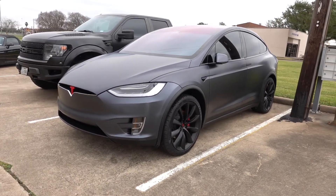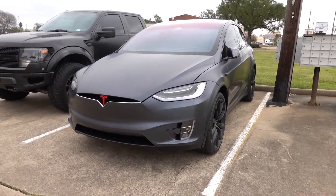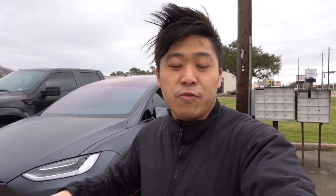Look at this Tesla Model X, guys. Freaking sick — love the color. Midnight Silver on Sand Guard, man. It just looks so mean, especially on a gloomy day like this. It looks great. I'm going to be doing a separate video just for this Tesla — basically a walk-around showing what we've done to it, everything from Sand Guard to the Chrome Delete and painted badges. So if you want to watch that, be on the lookout.